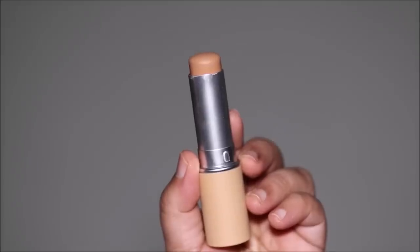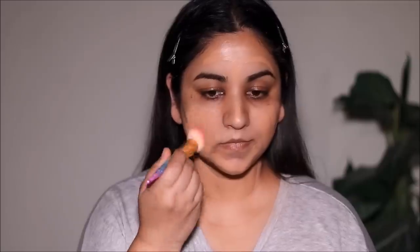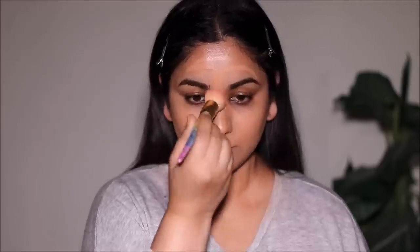For foundation I'm going to be using the Hello Happy Air Stick Foundation from Benefit Cosmetics, and I'm in shade 5. As you can see it glides on so smoothly. Because I'm going for that fresh dewy look I chose this foundation — I usually shy away from stick foundations because they can give a cakey finish, but not this one. It's breathable and feels weightless, gives you a beautiful glow because it's infused with shea butter, and it also has built-in SPF 20 for some sun protection.